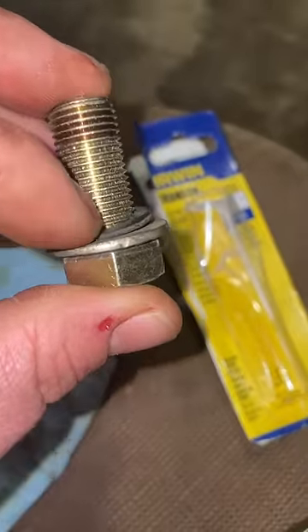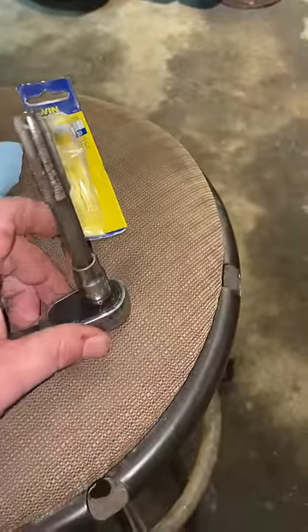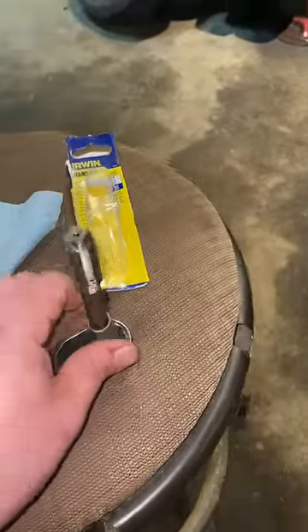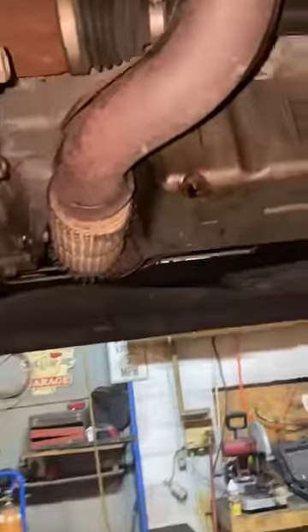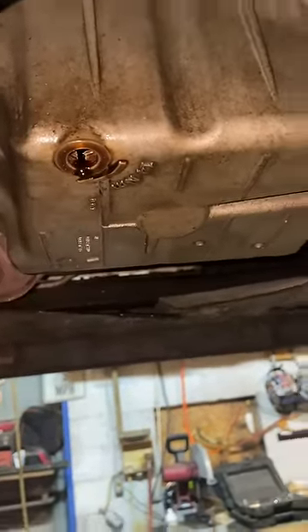We've got a washer and an oil pan seal. I didn't have a T-bar that fit this, so I used a 12-point socket. We threaded it through — no drilling required. The old threads were already ripped out, and we put new threads in there with this.